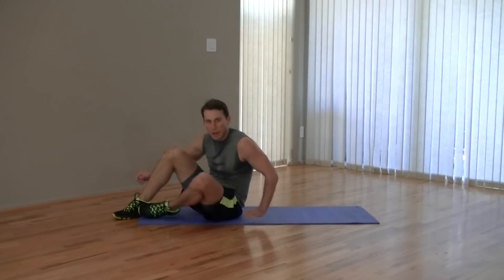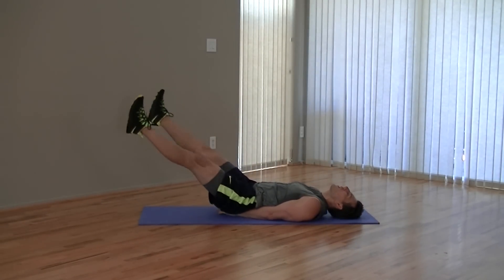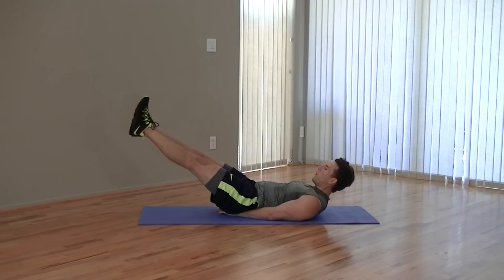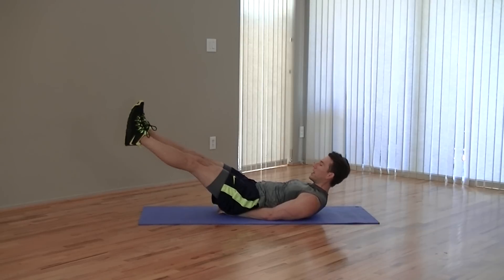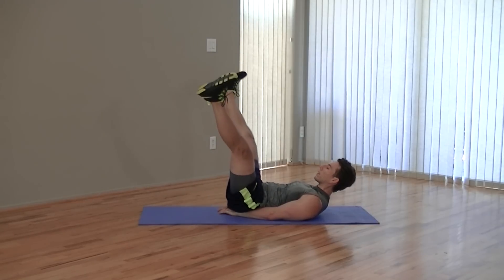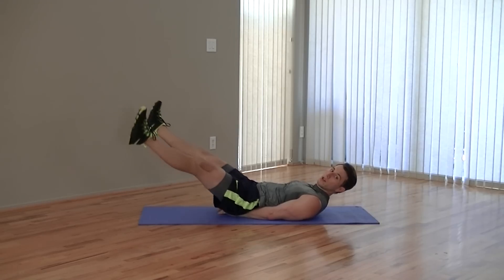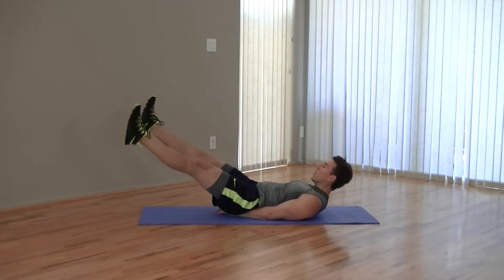We're on our back for this one. Put your feet under your glutes, hands out to the side. We're going to have our legs at a 45-degree angle. We're going to open our legs and close them — that's the whole thing right there. It's called Hello Dolly. Make sure to breathe. Keep those feet up — don't let them drop, and don't have them too high because that would be too easy. Open up and close. Five, four, three, two, one.